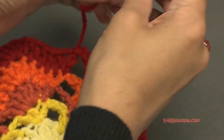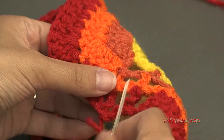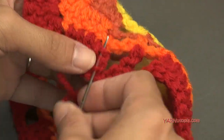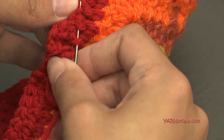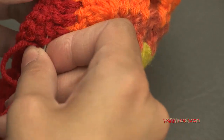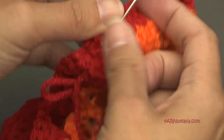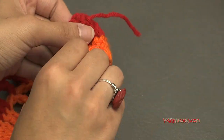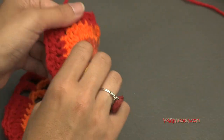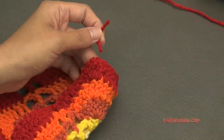Grab the yarn needle and sew in the ends — just like I say every single day, sew in those ends. Either while you're crocheting the square — I actually do one round and then sew in the ends from the previous round so they're not in my way — or you can sew them in at the end of your square. Totally up to you.